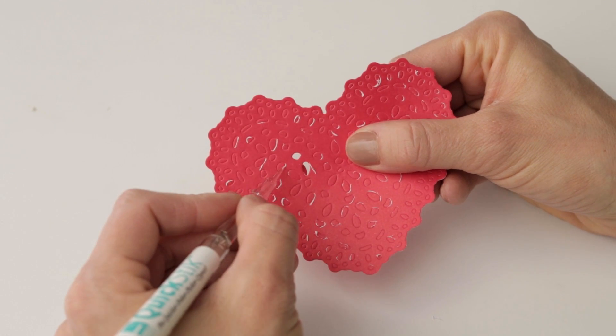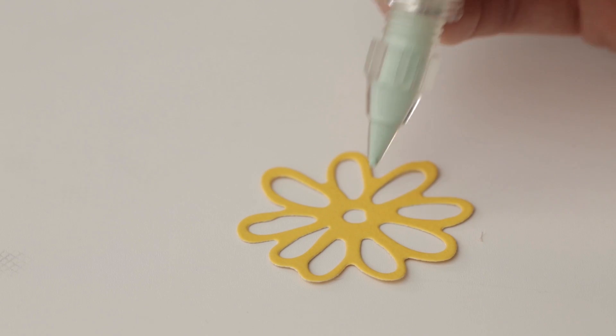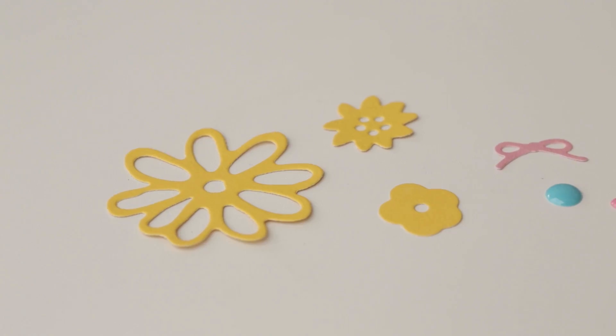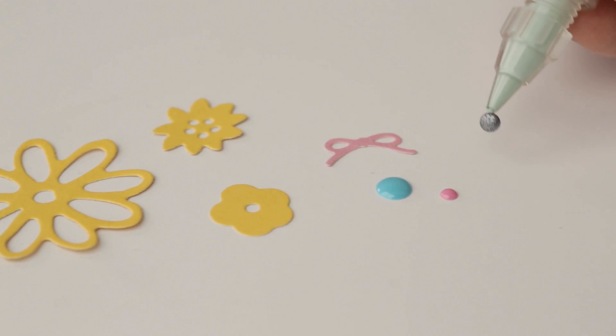In this video I'll show you how easy it is to use the Quick Stick on your next crafting project. The Quick Stick helps you poke out, pick up, and place hard to pick up items such as die cuts, beads, and more.